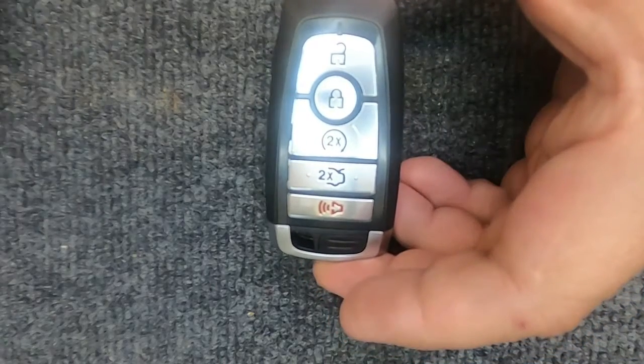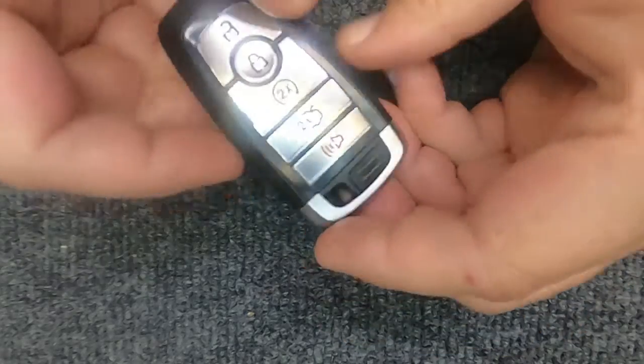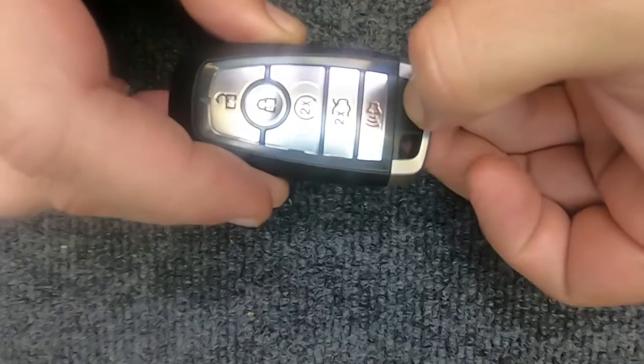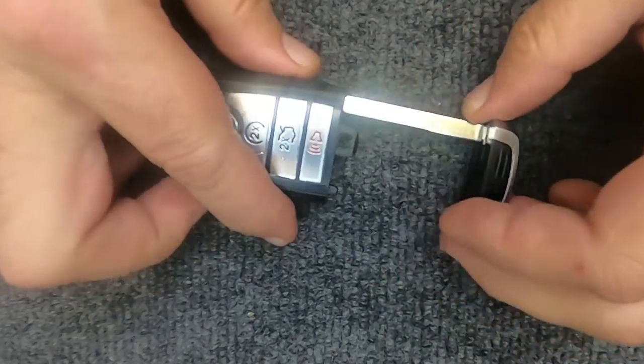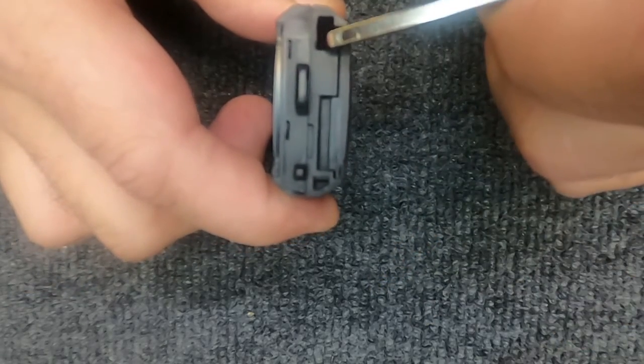Hey, it's Sergeant Locksmith here. We're going to change the battery on your five-button smart key remote. All you need to do is right here at the bottom — go ahead and hit your release. The remote will come apart, and when it does, you'll see where the emergency key was.